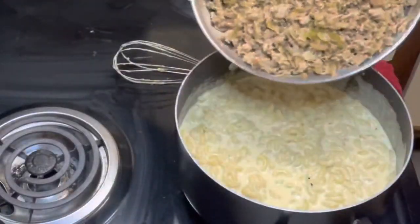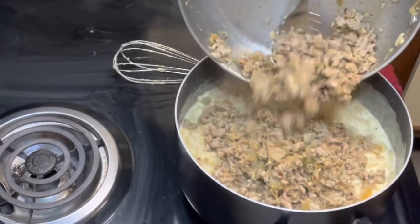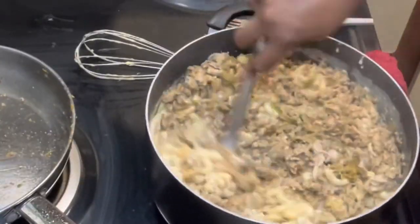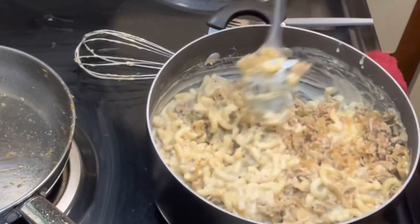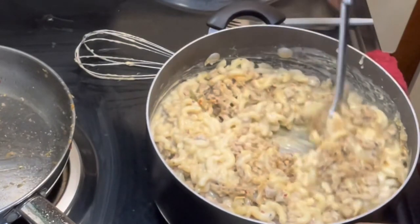Now add the meat mixture to the cheese sauce and the pasta. Because this is turkey, I did not drain it because I want all of the flavor. Give a big stir to ensure that we have all of our ingredients — the pasta, the cheese sauce, and the meat — evenly distributed throughout the dish.